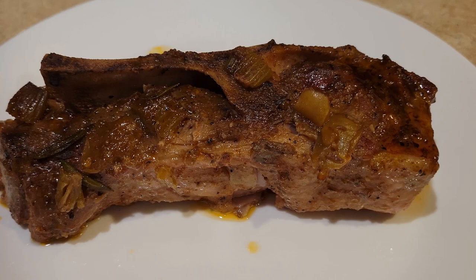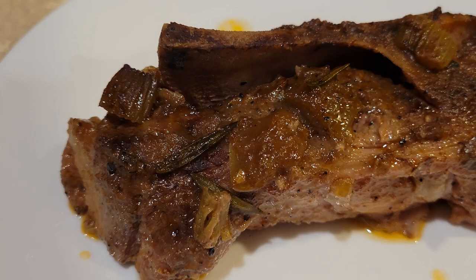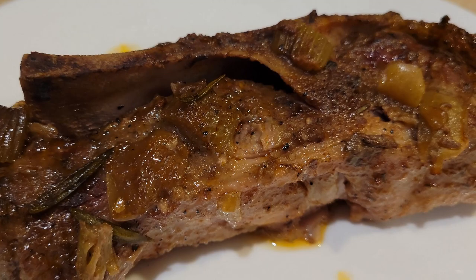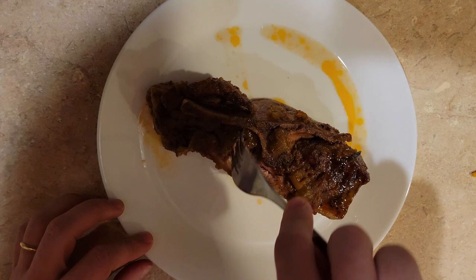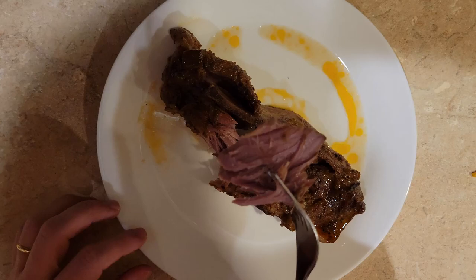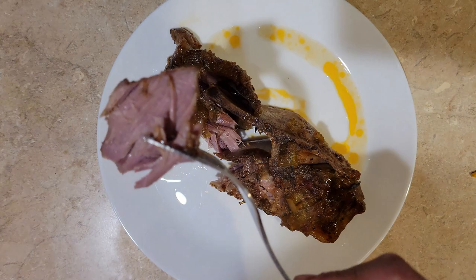So I decided to do the recipe again and cook it at 190 degrees in a slow cooker for five hours, and this is what I got. Now this is tender — this is really good. If you have two hours and 50 minutes to make this recipe, you may as well plan further ahead and slow cook these. You could even just lower the temperature of the oven — cook it for four or five hours — and come up with a much better product.